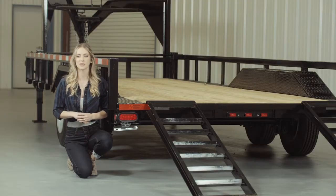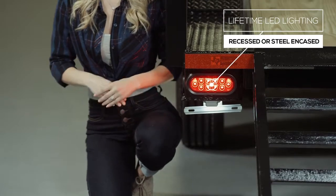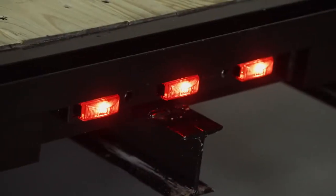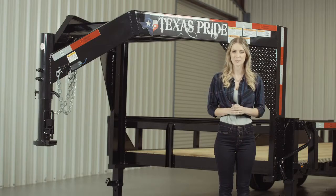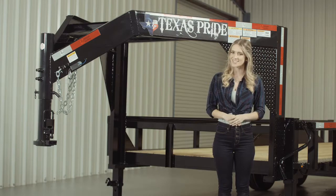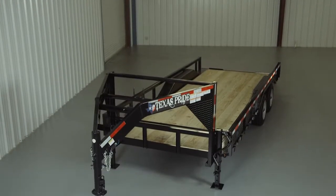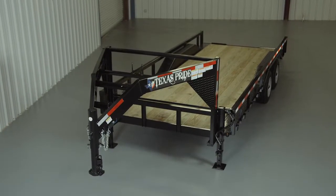The last thing we want to mention is the lifetime LED lighting that is standard on all Texas Pride models, and all lighting is either recessed or steel encased to protect them from accidents and the elements. If you have any more questions about this trailer, please feel free to give our friendly staff at Texas Pride a call. We'd like to thank you for taking the time to look at our extra-wide model 20,000 lb Gooseneck Lowboy Equipment Trailer with Tube Top Rails.